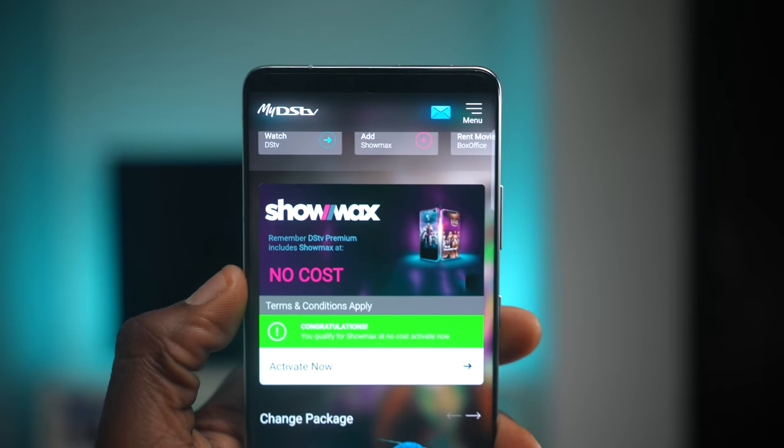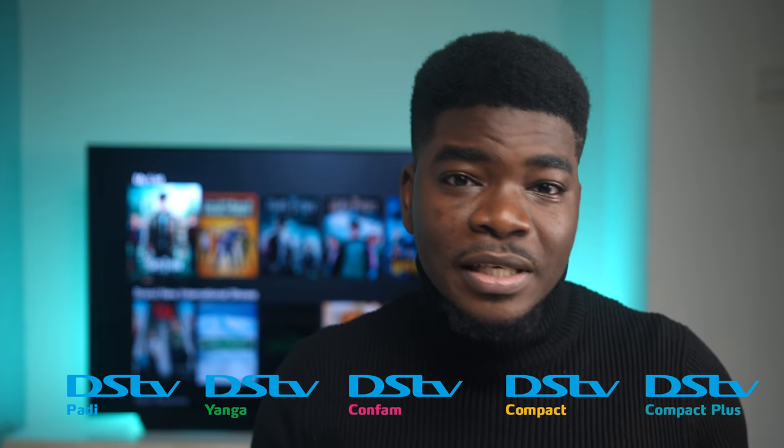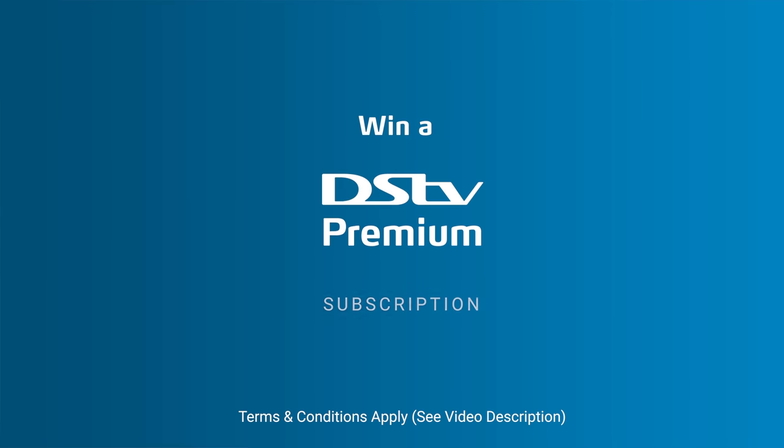I'm sure these names are unique to Nigeria and other countries would have different plan names or similar plan names. Fun fact, with DSTV Premium you get Showmax as well. So comment below which plan you are currently using for DSTV and I'll be selecting one winner to get another month's subscription. Also, if you're liking this video so far, do consider hitting that like button and subscribe button. People who share this video between now and the end of this month get a DSTV Premium subscription, so get liking, get sharing, get commenting — all of that cool stuff.